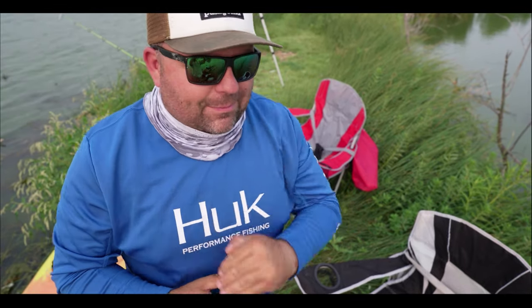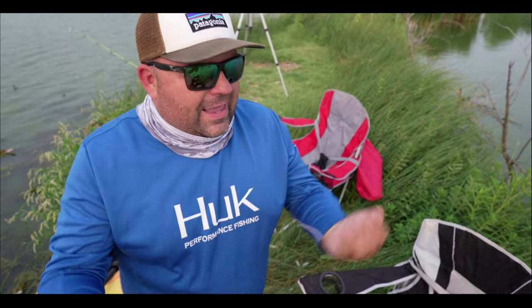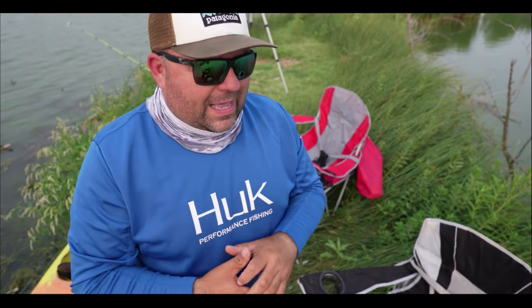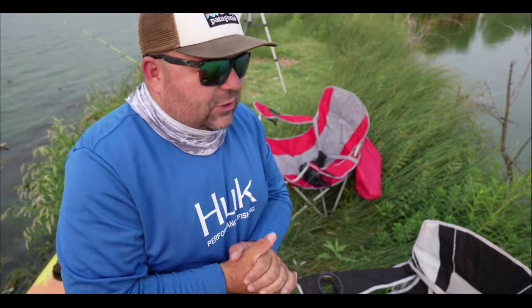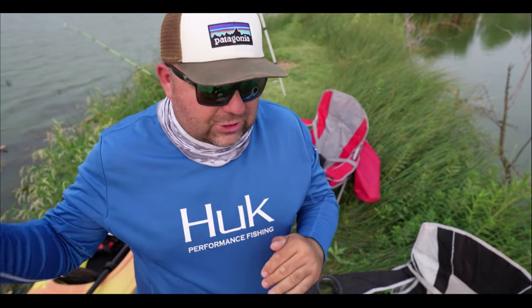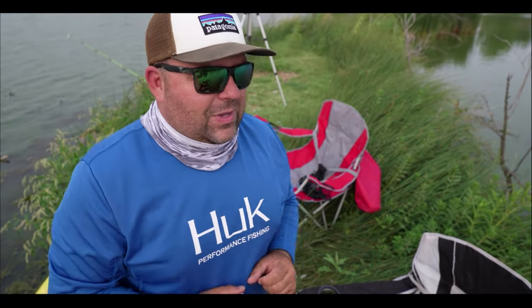Welcome to Outfish Tangling, guys. In today's episode, we're going after a brand new species. Greg is holding the camera and has invited me out here to show me how to get on some catfish. It's going to be a first ever catfish show. We've got chicken liver marinated in Kool-Aid, gizzard shad. We're going to show you how we put it all together and hopefully get on some cats.